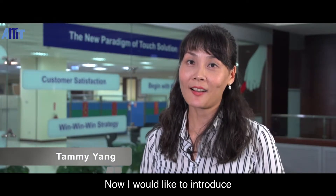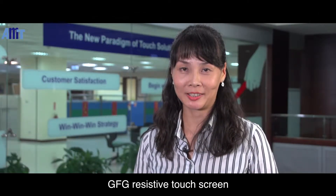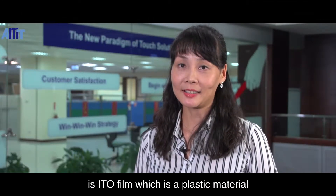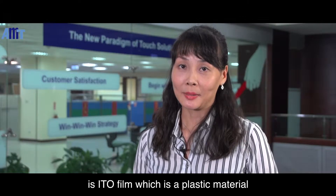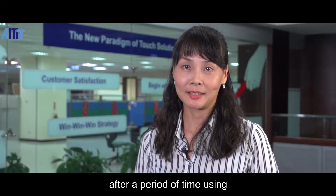Hi, I'm Penny. Now I would like to introduce GFG resistive touchscreen. The normal touchscreen top layer is ITO film, which is a plastic material, easily to be scratched after a period of time using.